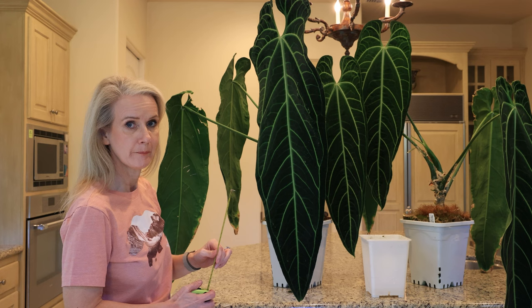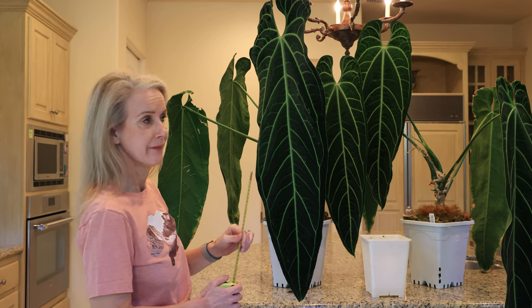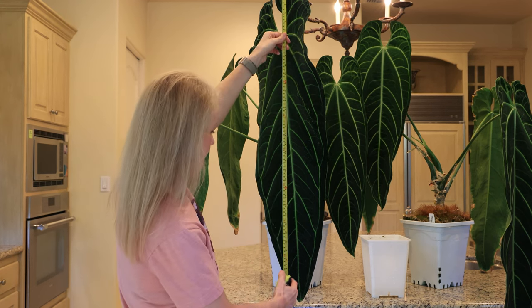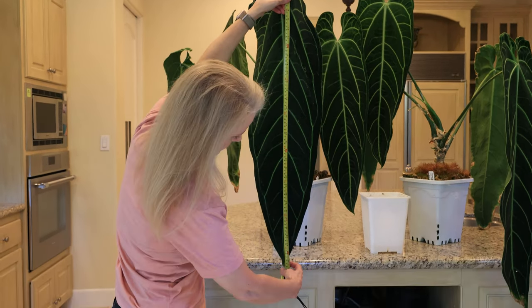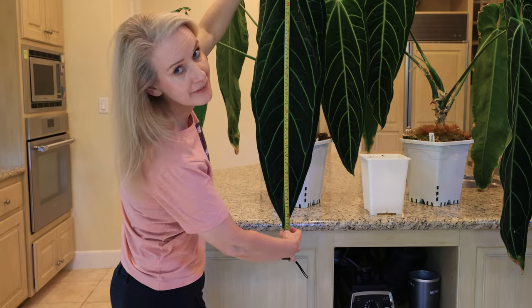Hey Janine, I want to have you take a measurement of this leaf so we can see how long it is. In excess of 37 inches.